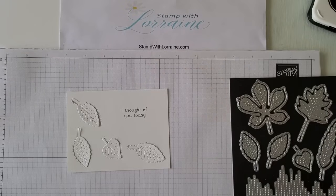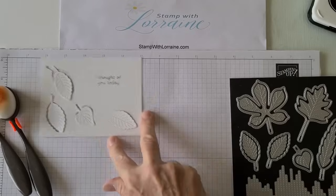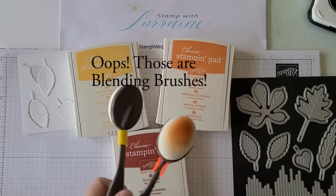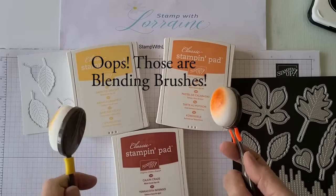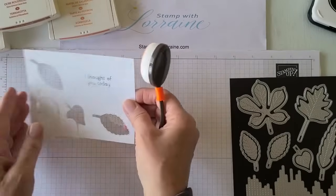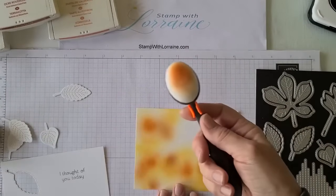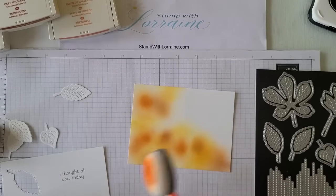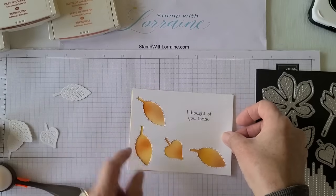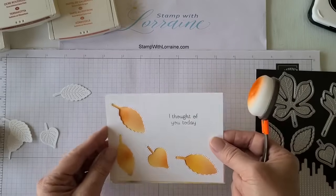I'm going to have some nice fall colors. What I did was I took some fall colors — some pumpkin pie, daffodil delight, and Cajun craze — and I took my sponge daubers. I have one dedicated to yellows and one dedicated to oranges. I considered where my openings were on my card front and I just used my blending brushes to go over and add some color to the areas where those openings were. I kept measuring, putting it over and seeing where I needed a little extra Cajun craze or lighter or darker colors, and was left with kind of like these little windows onto the colors.